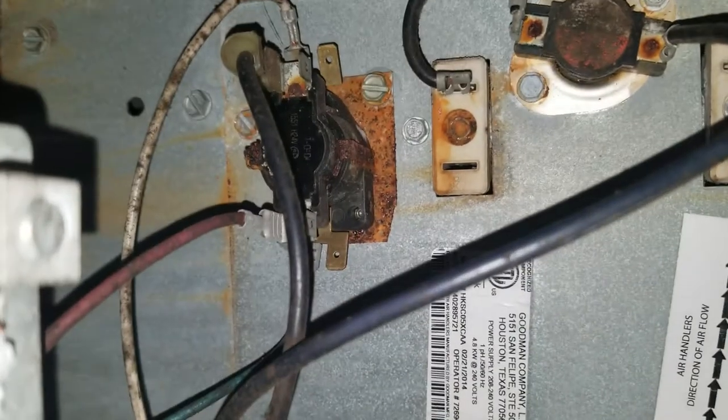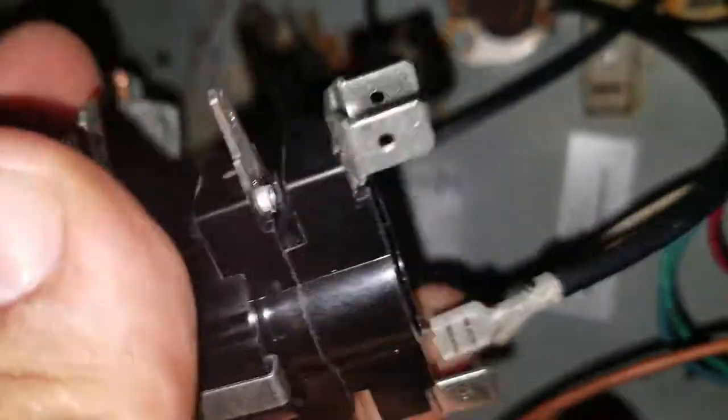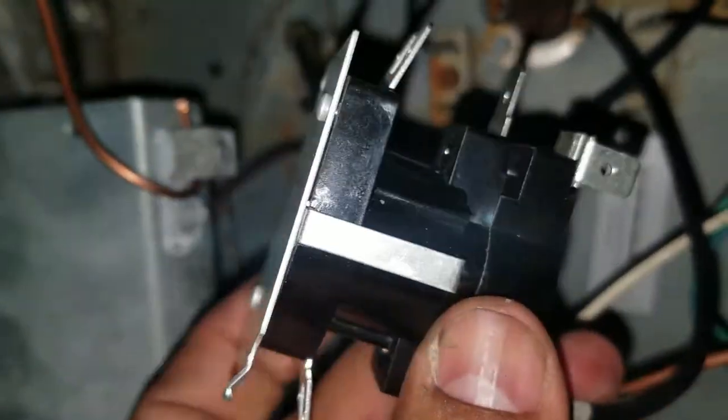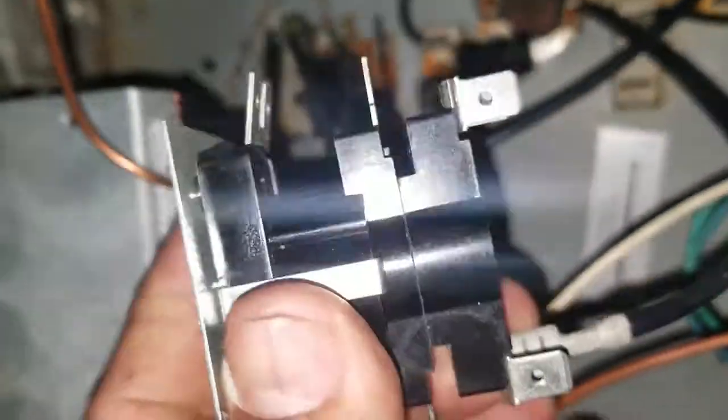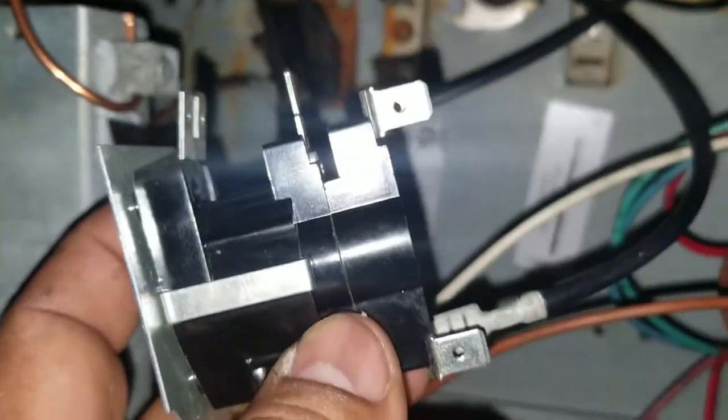You see that relay back there? It's all rusted out — it's gotta be replaced. That's the one I'm gonna put in now. I just put this first wire that I took from there; I'm showing you before I take it off.